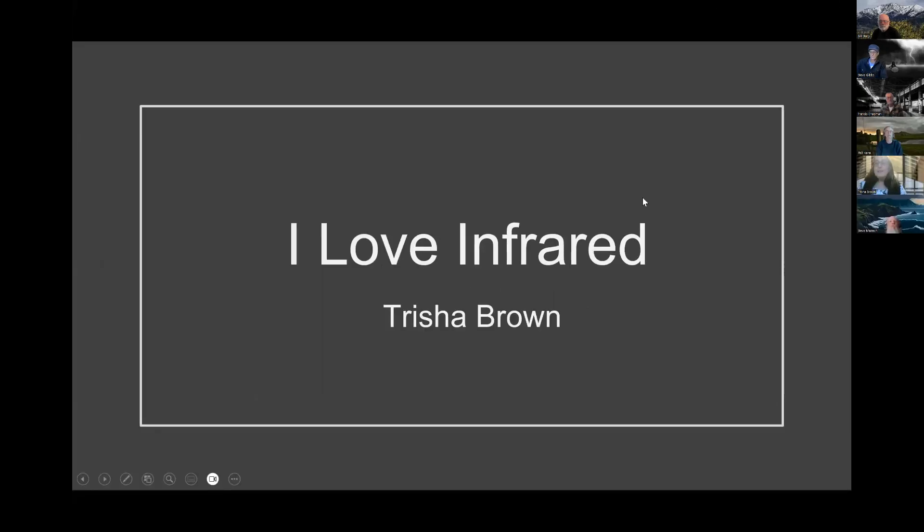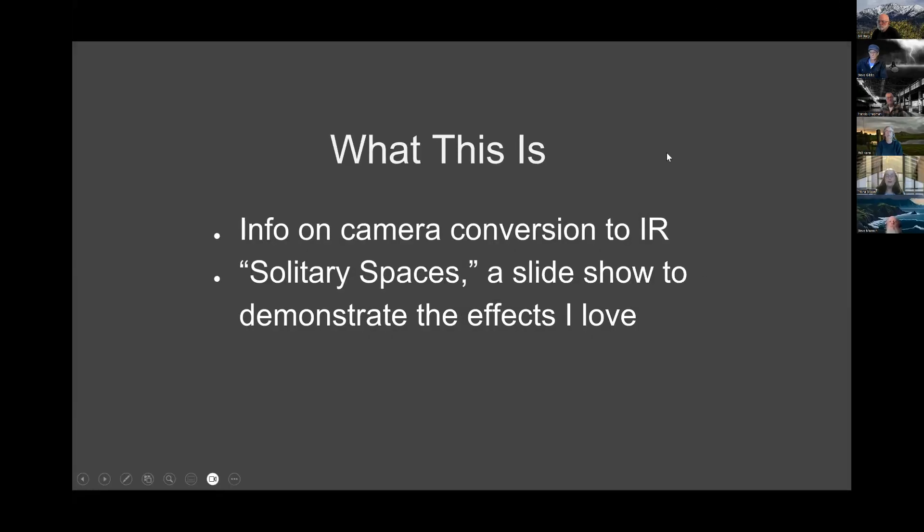My presentation is called 'I Love Infrared.' It's a little bit of information on my camera conversion to IR, and then a slideshow called 'Solitary Spaces' that will demonstrate why I love infrared.